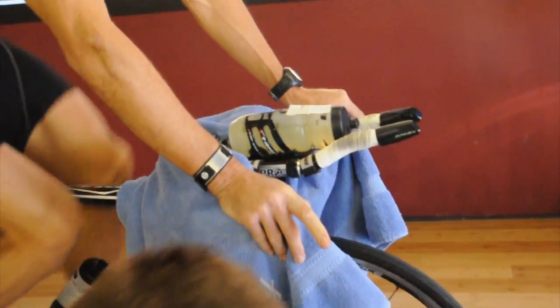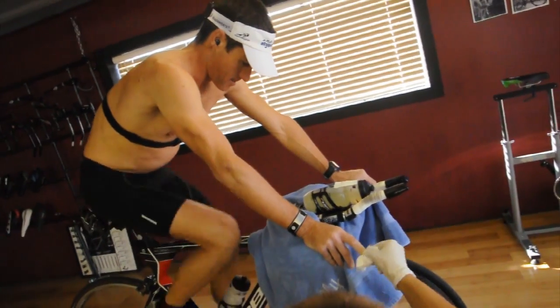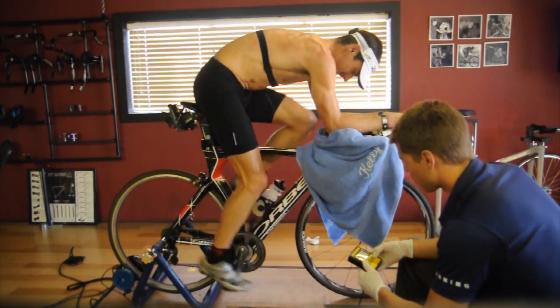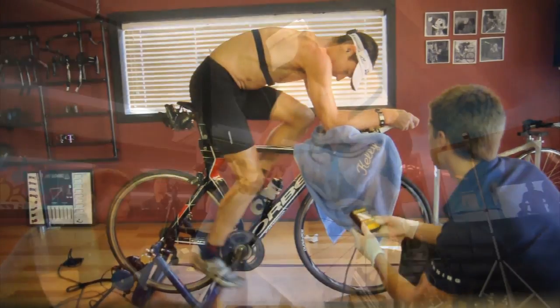We did this test back in July when Craig had a more half Ironman short course focus where he was doing a lot more intensity. The purpose of this second test is first to compare it to that test, but also he's just finished his Kona build, so I really want to see what changes we have made to that curve and see if there are any areas where we feel we need some tweaks to make Craig a better athlete.